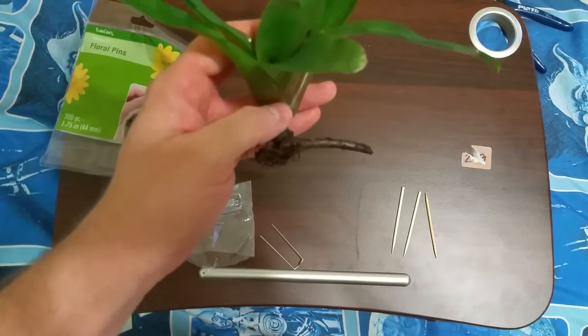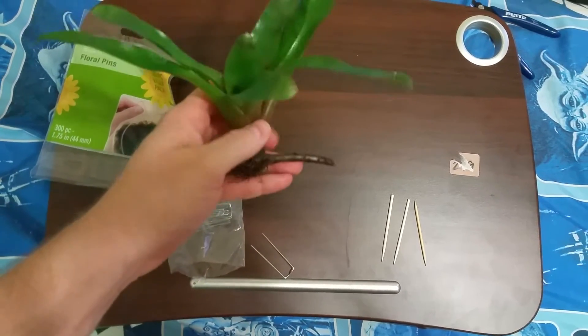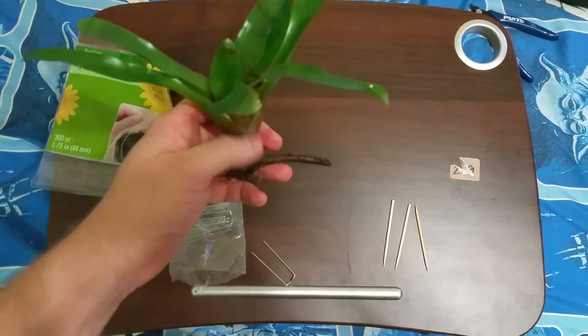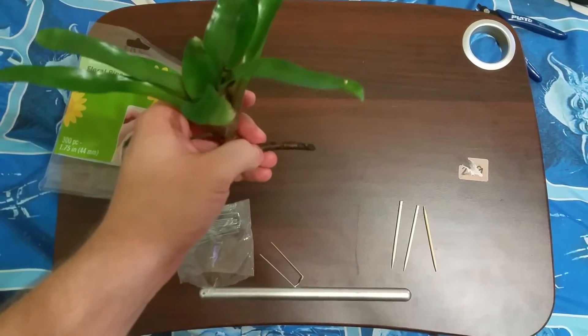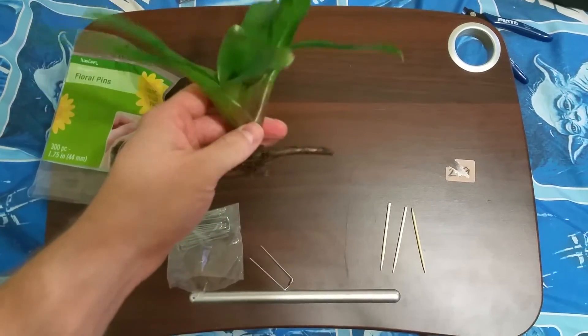These right here you can just shove into the foam. You can put them on the underside of branches, all the way to the end, and wrap some wire around the branch, put some sphagnum moss around there, and the bromeliad will root to the branch.